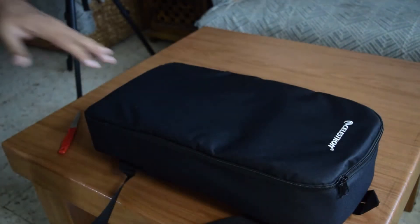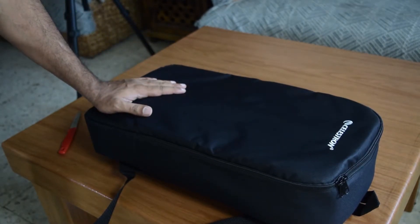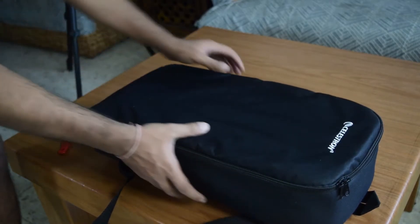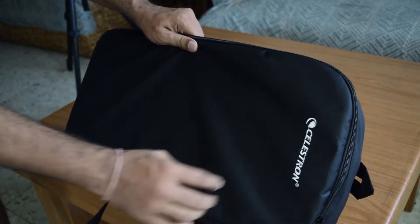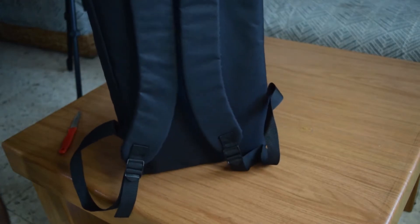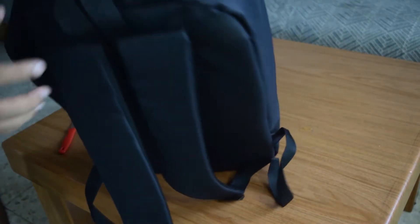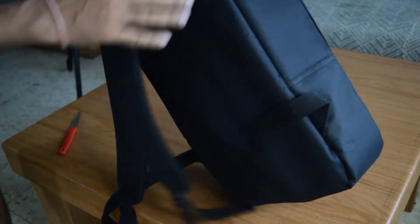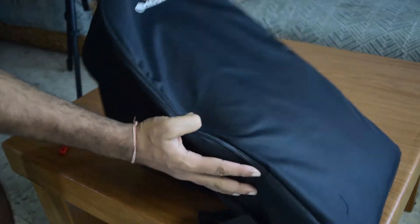In the box, as you can see, everything is nicely packed inside this black nylon backpack with Celestron branding on it. This is a nicely built backpack with back straps for hanging behind the back, and there are no external pockets or side pockets on it.